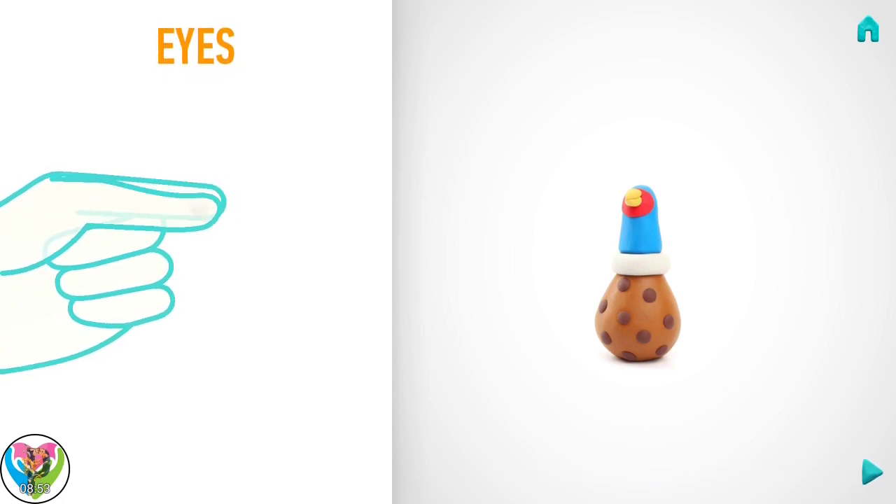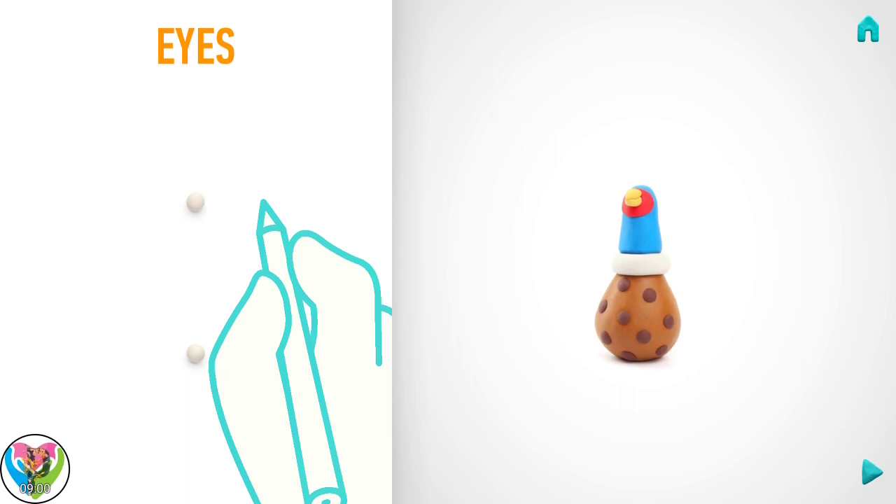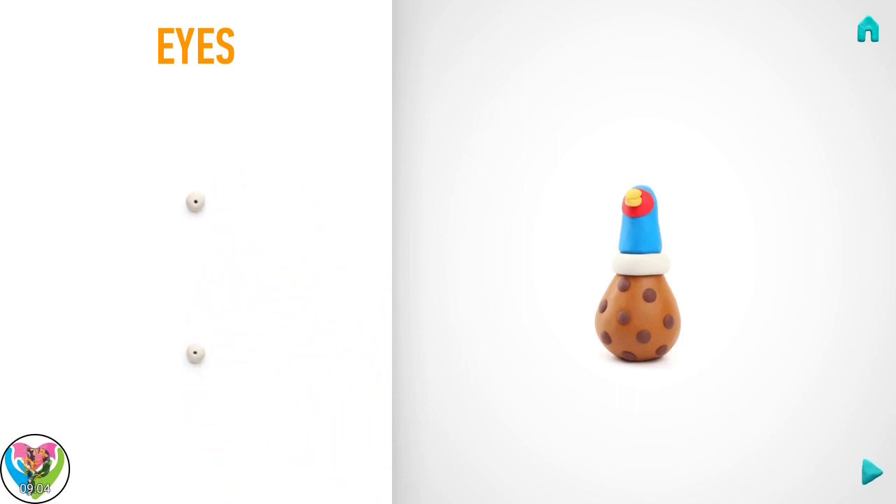Let's model eyes. Take a piece of white clay and roll two little balls. Make deepenings with a pencil. Awesome job! Eyes are done!